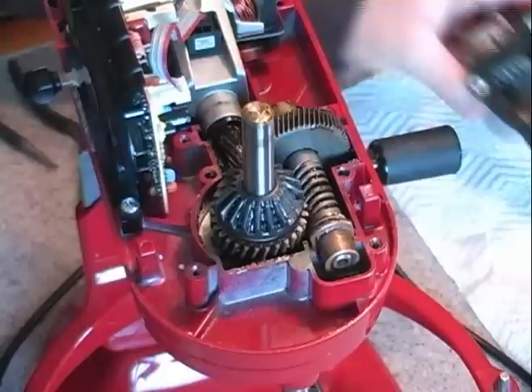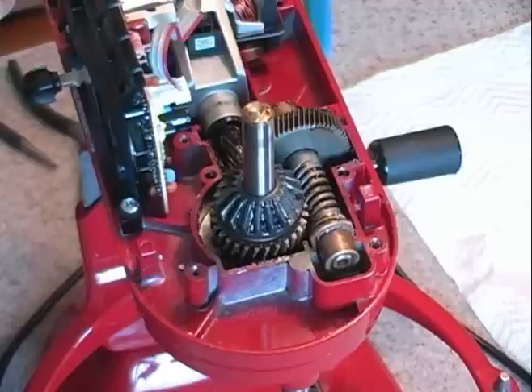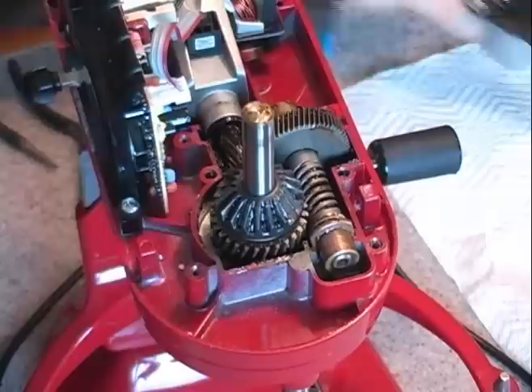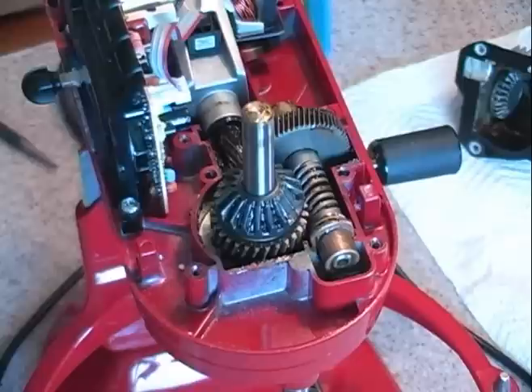I recommend taking everything apart and inspecting all of your gears for wear, because while you have it apart you might as well replace everything that looks worn. These are fairly inexpensive — some are just a few dollars a piece. When you order your replacements, you also have to order grease, which comes in a can like this. Unfortunately it only comes in one size, and this was actually the most expensive of all the replacements I had to purchase.